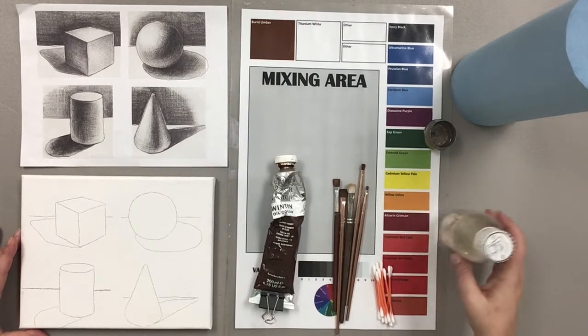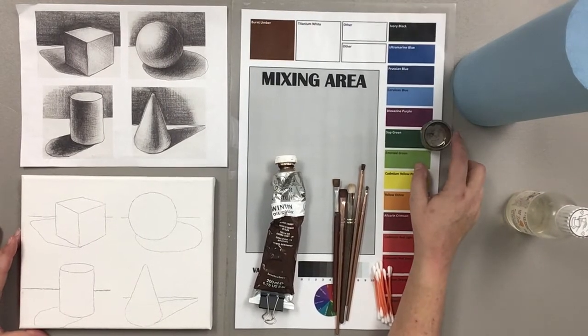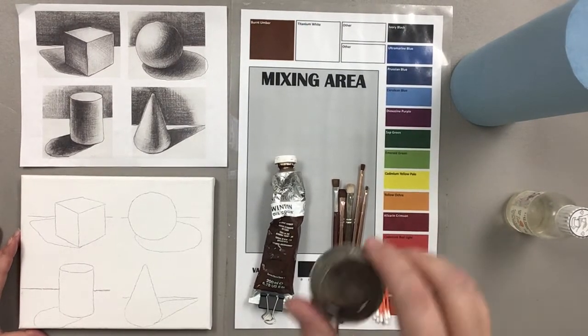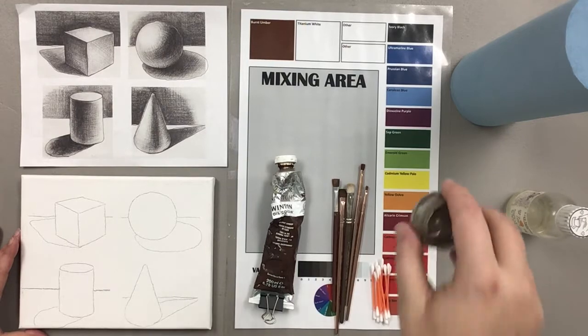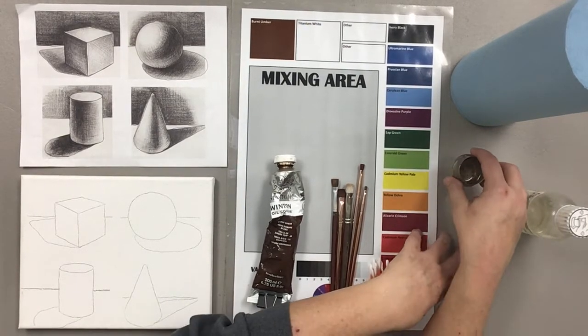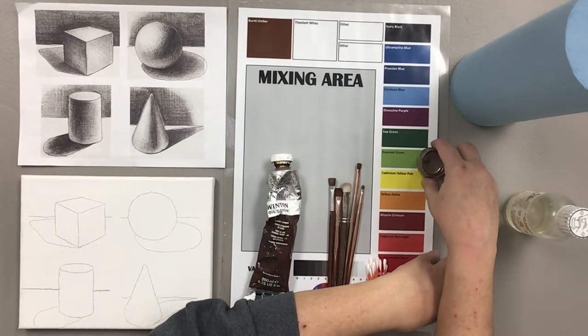I have put some of that medium in this little cup, which has a little clip on the bottom that clips right onto my palette, making it handy and easily accessible when I'm ready for it.